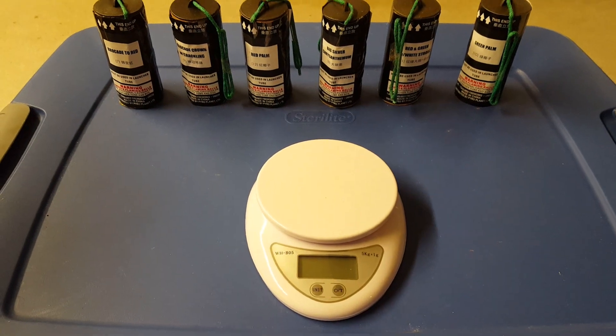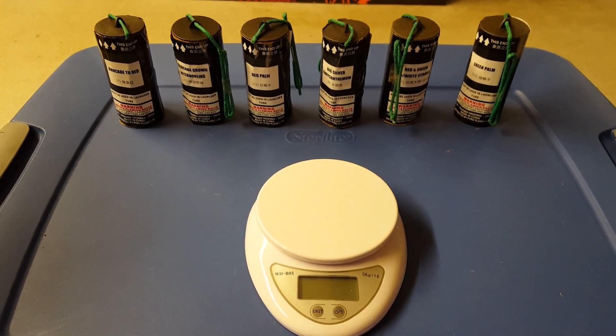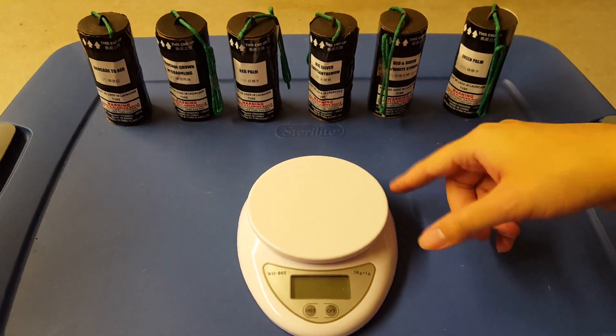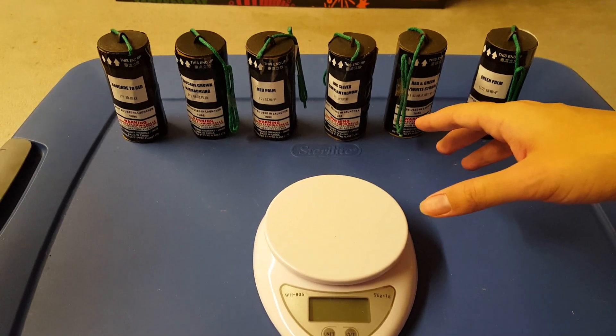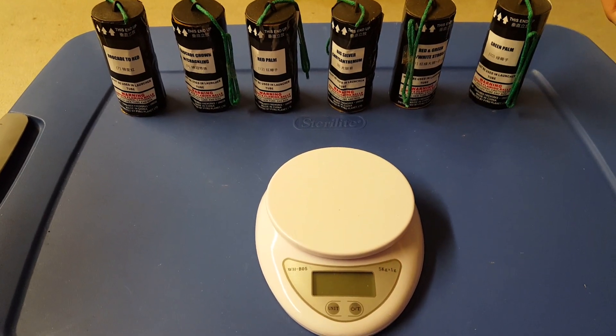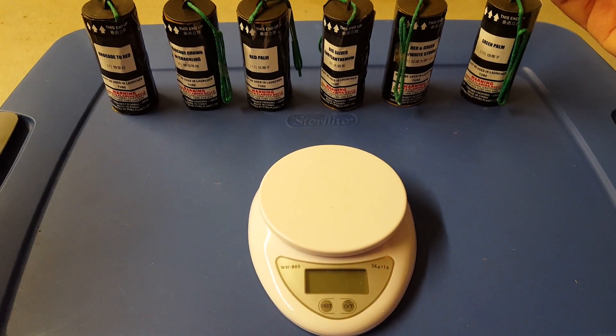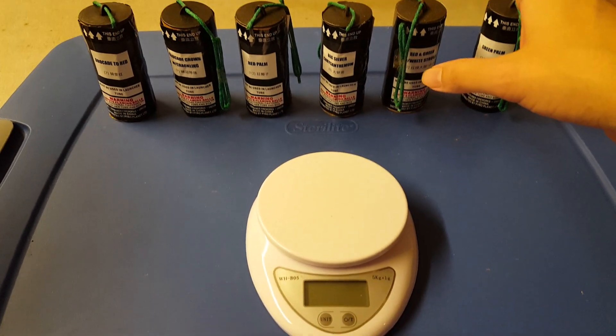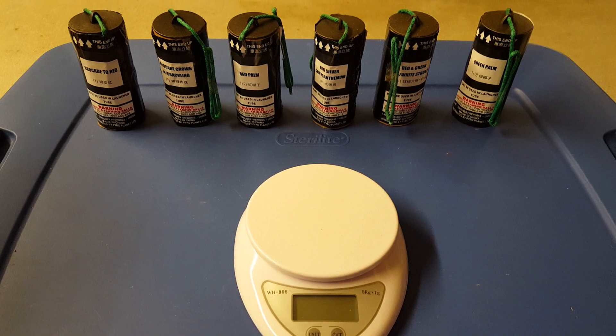That's pretty much the unboxing and weigh-in of the Continuum cancer shells by Pyro Planet. For the cancer shell comparison I'll probably use a brocade with a green color effect, and the second shell will be mostly colors. I'll try to keep it as consistent as possible — though the Excals are probably going to be mislabeled.